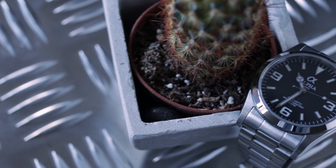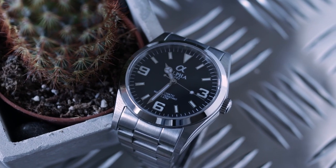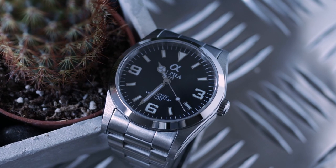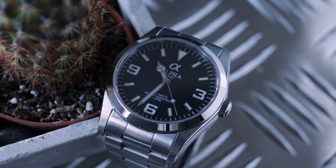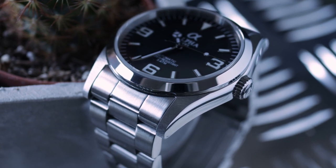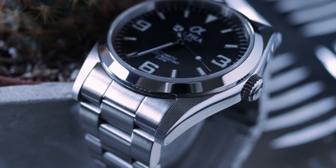Starting with the bezel, it has a beveled edge and is high polished, just as it is on the Explorer. As you'll know from my reviews, I'm not a huge fan of polished surfaces, but in this case I think it actually works quite well, so I'm not going to complain too much.